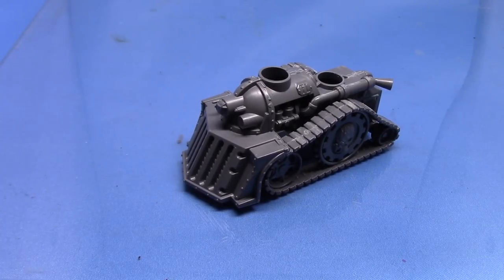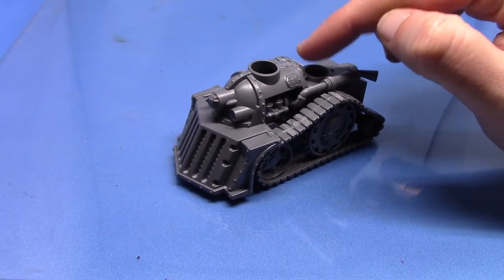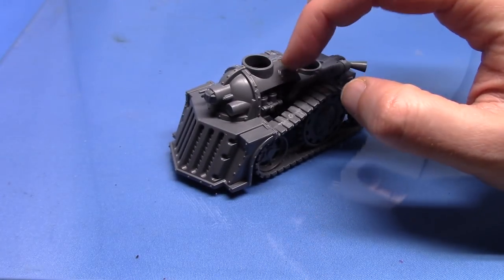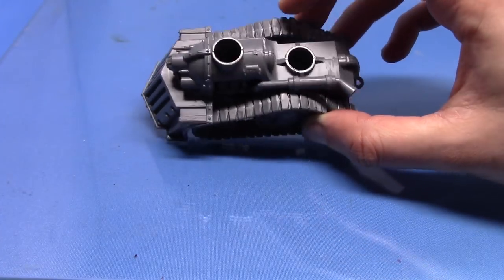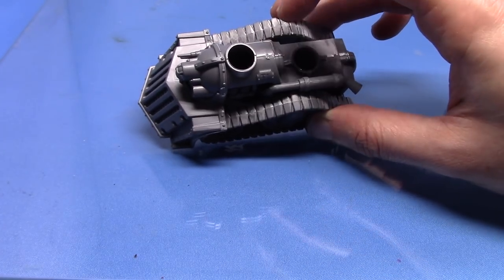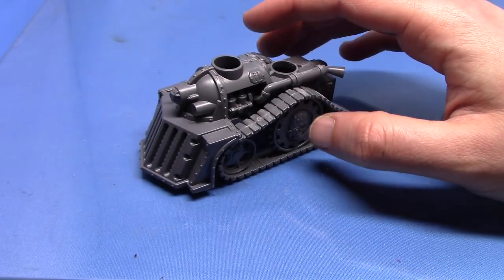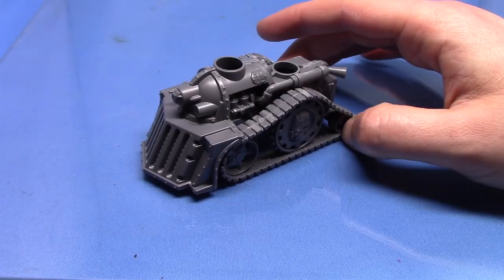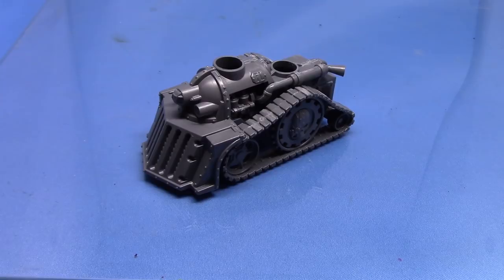With this one, my first idea is to maybe have an orc gunner on the back here. I did think about having them on the front, but this sort of top piece is just a little bit too small, whereas it's a bit wide at the back — it's sort of rounded off there. I haven't cleaned up all the mould lines and stuff just for the purposes of this video; if I was building it properly for my army, I'd go and do all that. So enough babbling — let's get on with some bits and pieces.